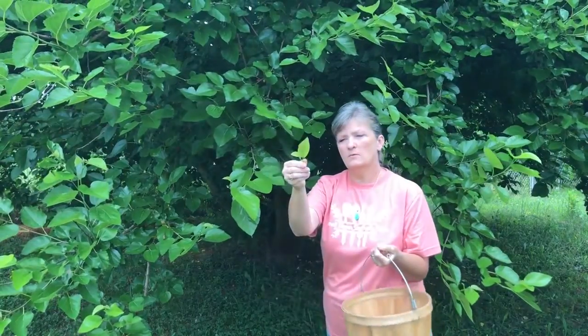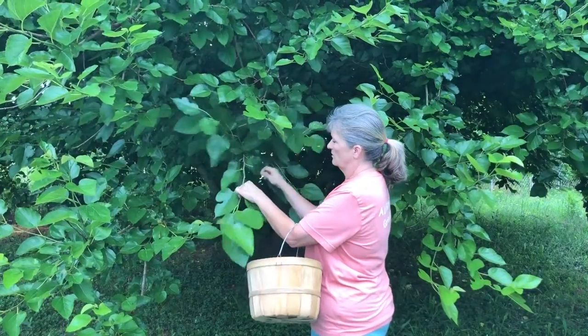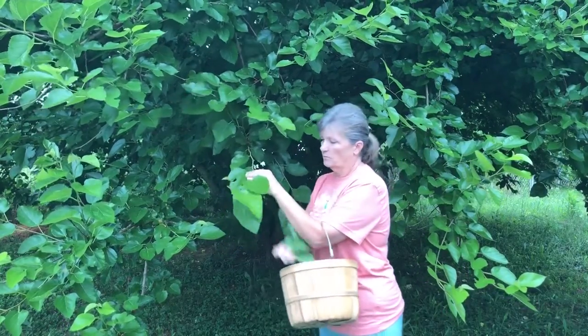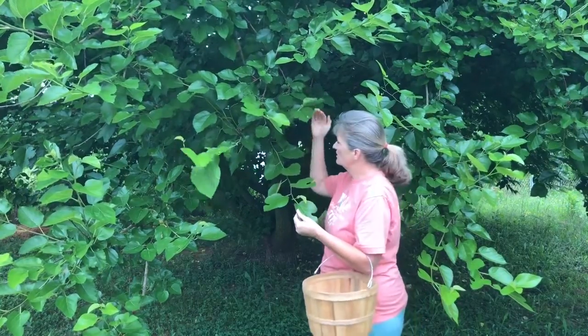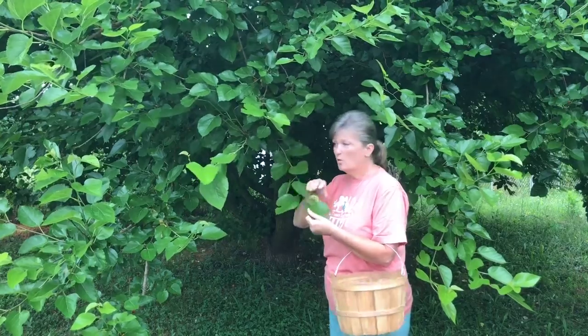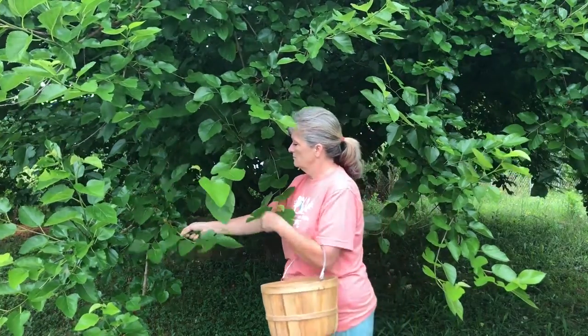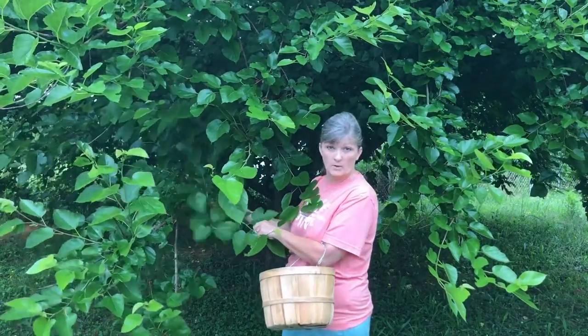The little baby ones are the freshest, but the big ones work good too. I have heard where people just take and cut — if you're going to trim the tree you could just cut the branches off that you want to cut off and strip the whole branch. But I'm not going to do that, because Travis might not want me to strip the branch off.